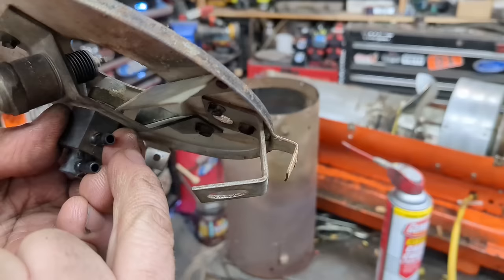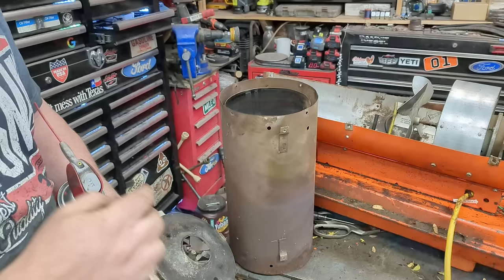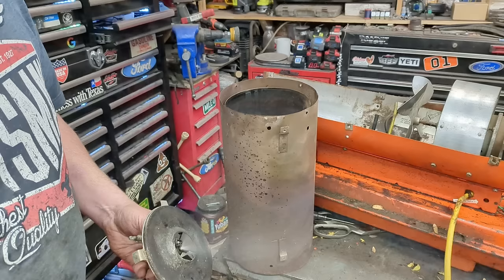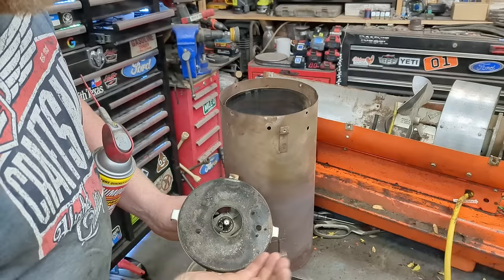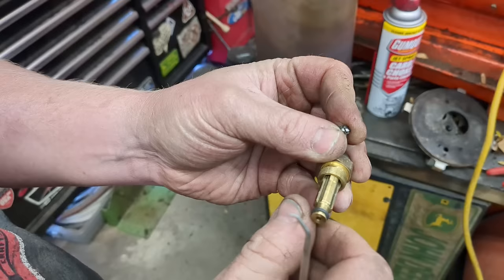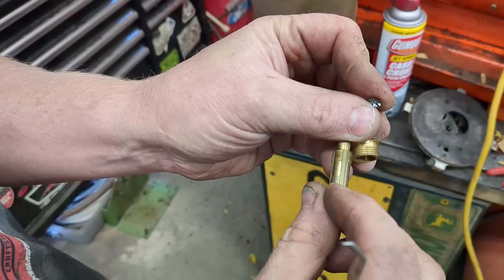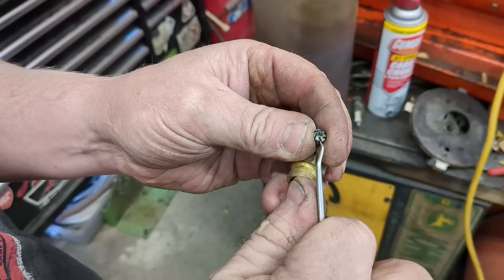I'm going to check the spray pattern on my jet — the back port is fuel, the front port is air. I'll use carburetor cleaner. The fuel should be a nice straight stream out the middle — and it is. The air should give a nice even fan pattern, but I'm seeing it spray more out the bottom and top rather than evenly. So I'm going to take it apart — there's a nut back here and a nut right here. The fuel goes through the center and the air blows through these little passages.